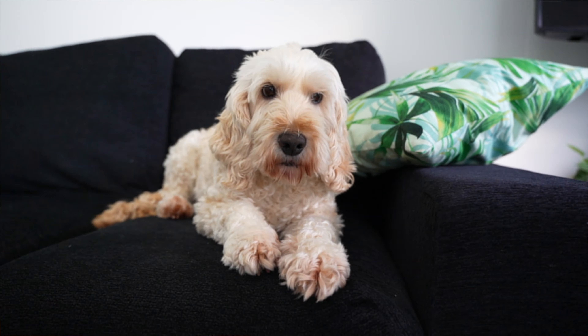So this is the sofa area. It's a great place to look out onto the garden, get away from the desk, put your feet up, maybe chill out with a coffee or collapse onto after a hard training session.